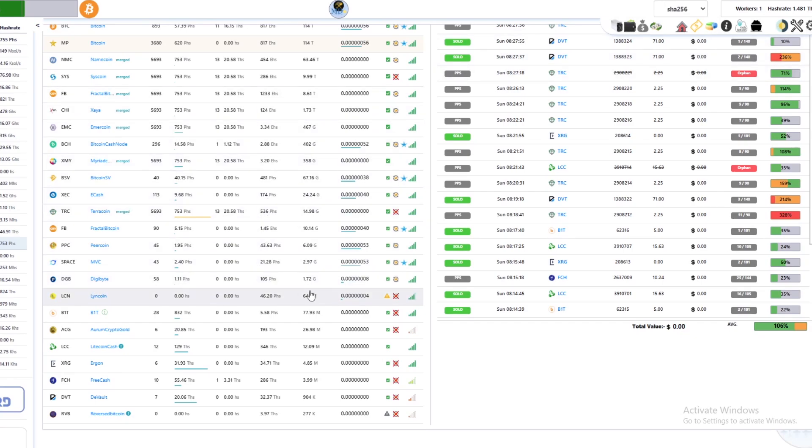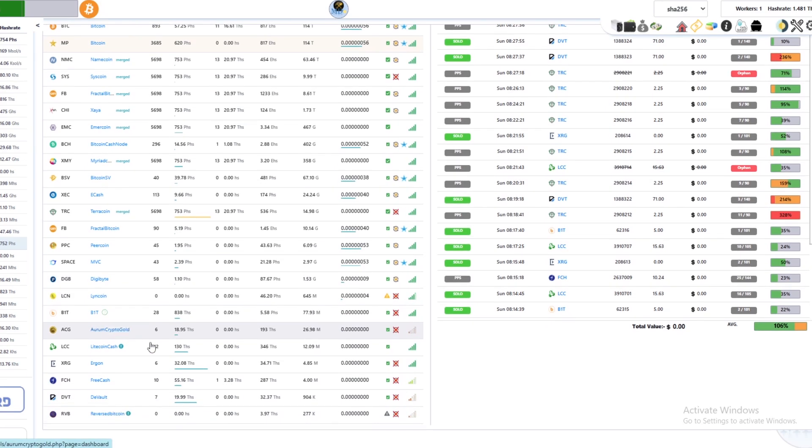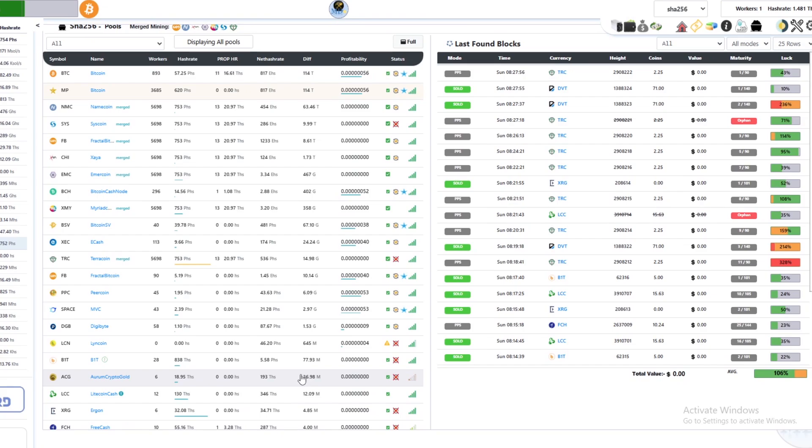We switched away from Digibyte because the difficulty was around 700 million a week ago and is now 1.53G — basically doubled in seven days — so it's not likely we'll hit a block on that. We'll be keeping to Litecoin Cash for a little while until we hit a couple of blocks and see how it works out on the pool.